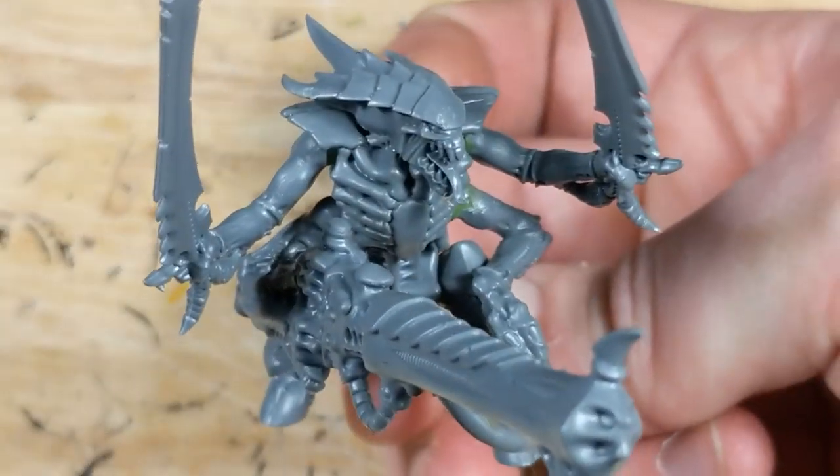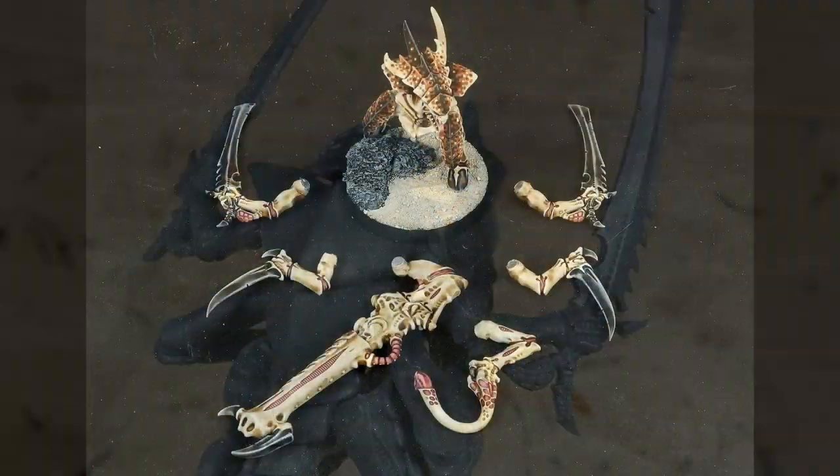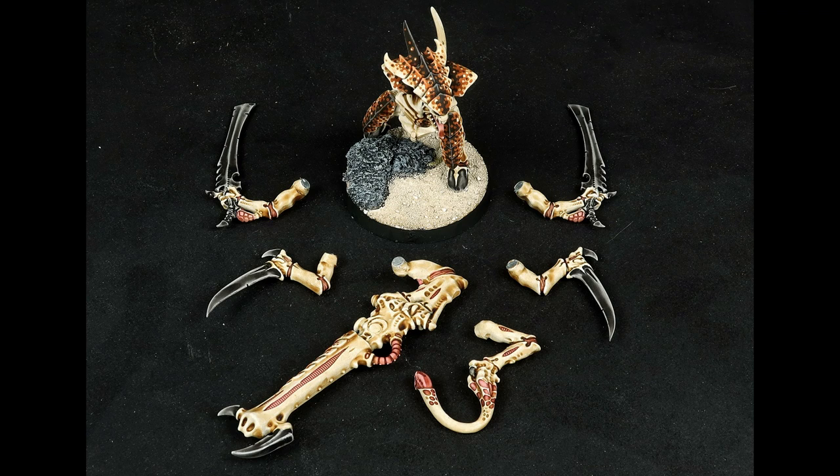There's still a bit more cleanup I need to do on the model, but the magnetization is all done. Now if you're wondering how to actually paint all the magnetized bits, I'll be covering that in my next video. Thanks for watching.